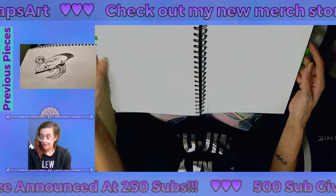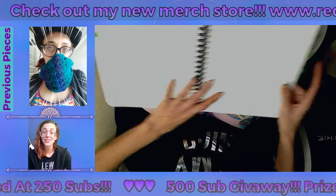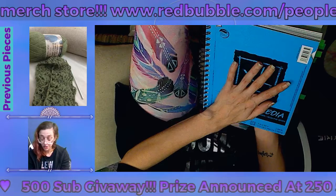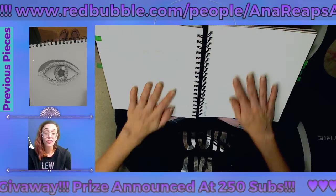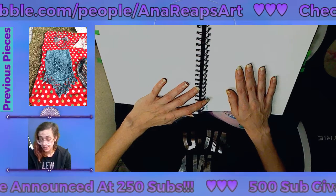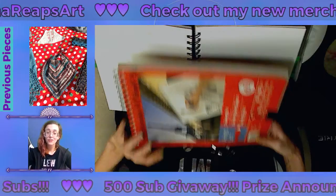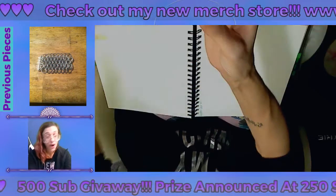Set realistic goals. I plan on accomplishing this sketchbook by the end of 2019. It's a 60-sheet notebook — even at one page a day it would be two months. I'll probably do one page every other day or every three days, so it'll take about half a year to fill, and I still have the other one to finish up.